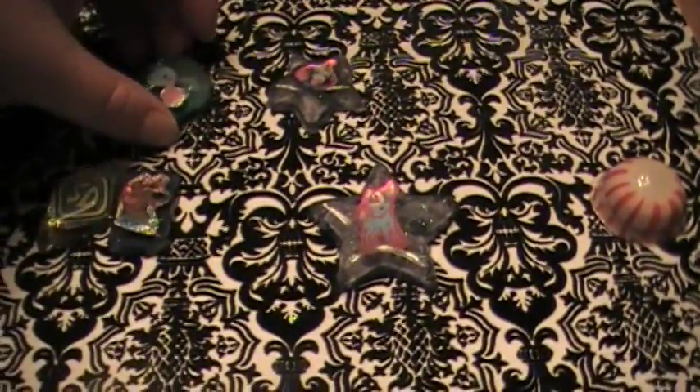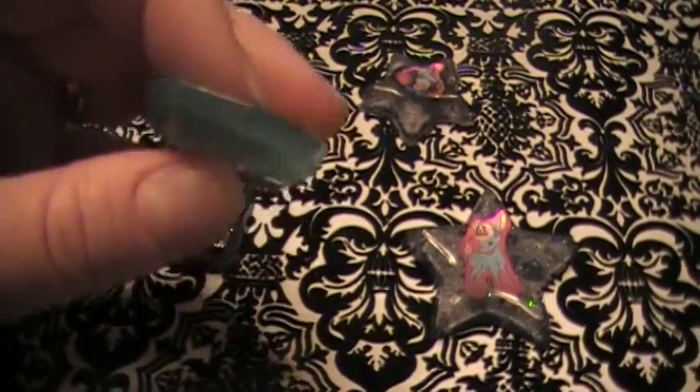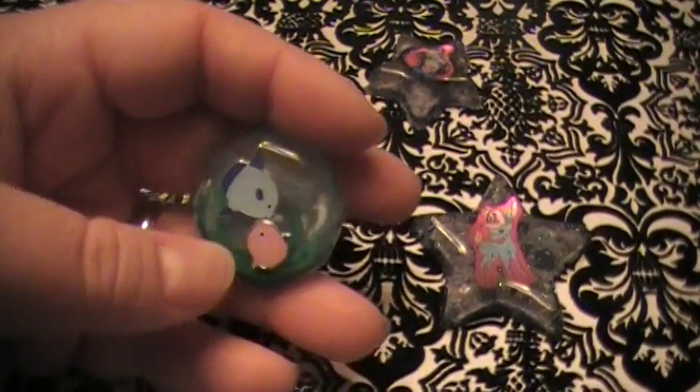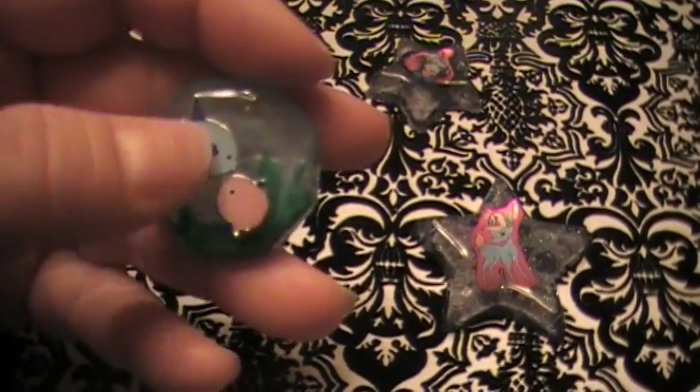Hey guys, SheHookerUps here, so I have a quick little mini update. I wanted to show these — I just popped them out. This one I've been waiting to pop out for a while because I had to go get more resin, but I finally finished them and I think it looks really cute. So the first layer I put these little fish guys in there and they're like kissing each other — they're kind of cute.